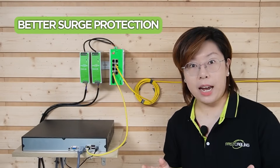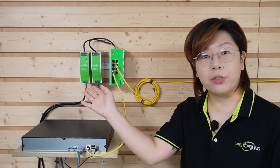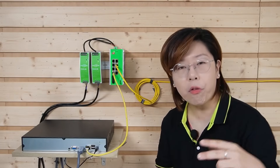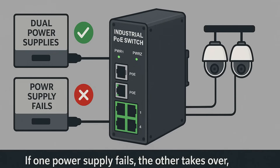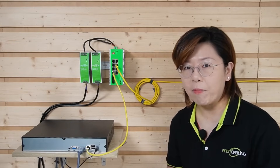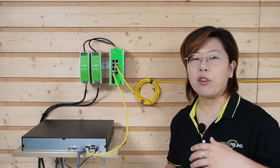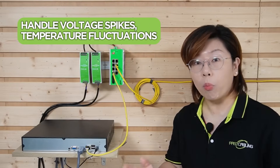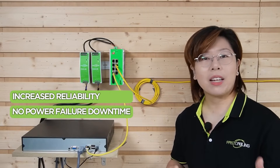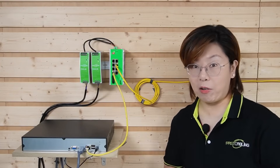It also offers better surge protection. To power this switch, we're using industrial-grade DIN rail power supplies — not one, but two for power redundancy. Because if one power supply fails, the other takes over, keeping your switch and cameras online. These power supplies are designed for industrial use; they can handle voltage spikes, temperature fluctuations, and more. The benefits include increased reliability, no downtime due to power failure, and long lifespan.